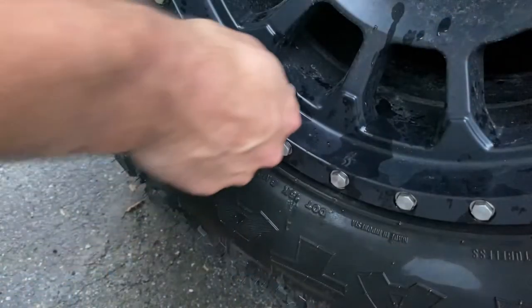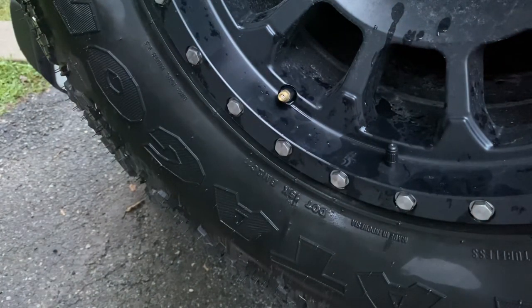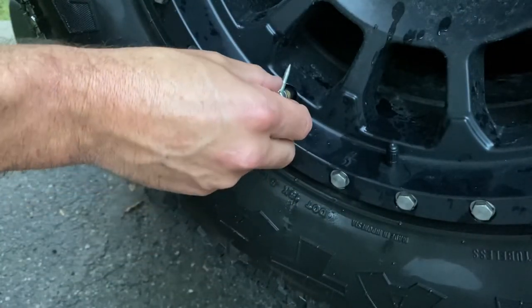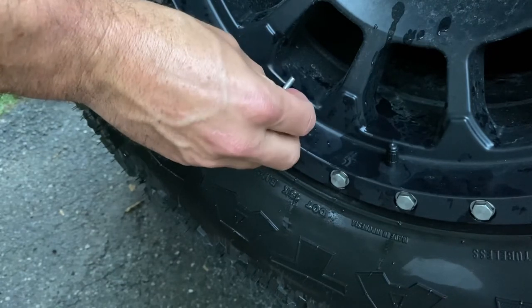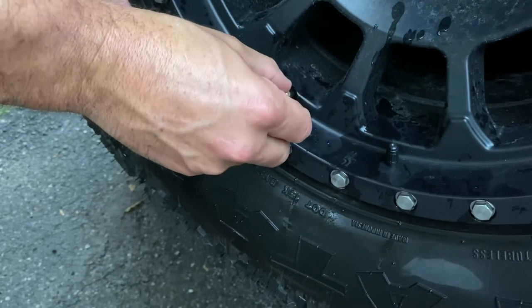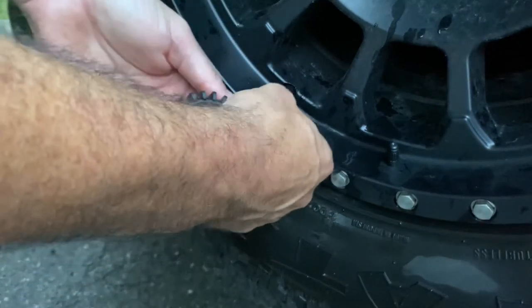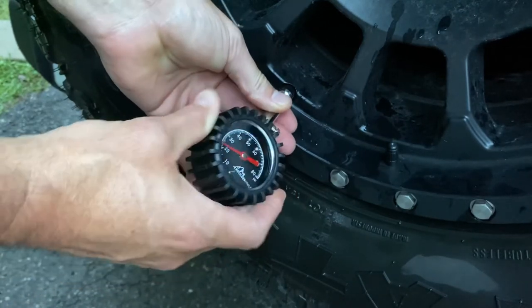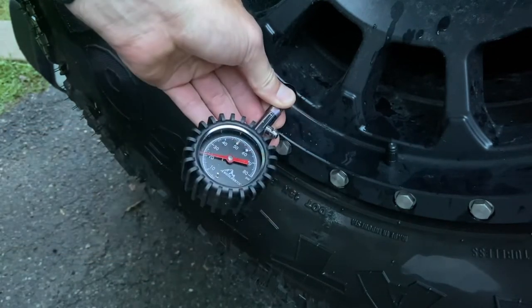We're going to start by taking the cap off, and then quickly take the included core tool — you'll feel it click in — and just spin that out. You can start to hear the air coming out. That's going to help us get the tire pressure down a little faster. I screwed the core back in and we're just going to check it — we're at about 21 PSI right there. We're going to use the pressure relief valve to get us closer — right at about 20 PSI.